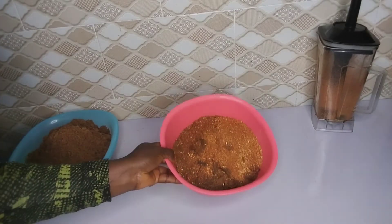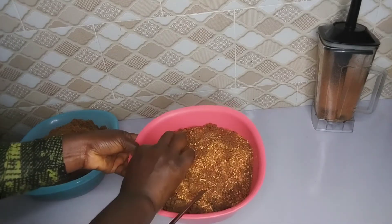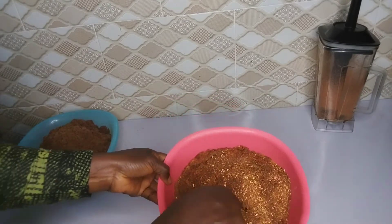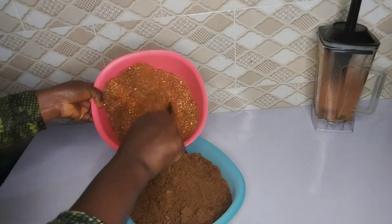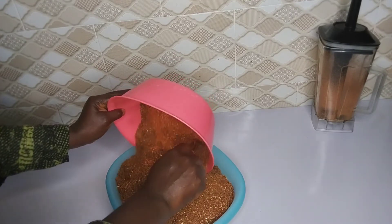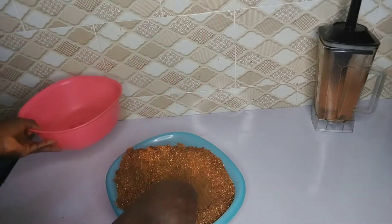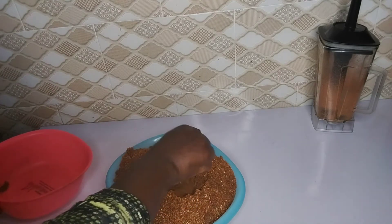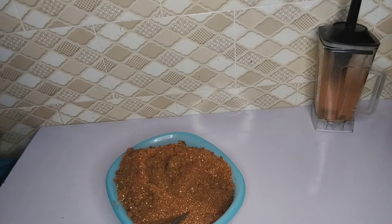You can blend this as many times as possible — maybe three times, four times — until you feel that everything is well blended. After that, go ahead and combine it with the kuli kuli or the roasted peanut mixture and mix everything together. If you don't have a blender, you can take it to the market and they'll blend everything together at once for you. After this process, go ahead to sieve it and then your Yaji pepper is ready.